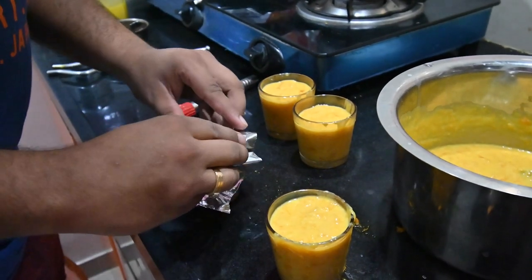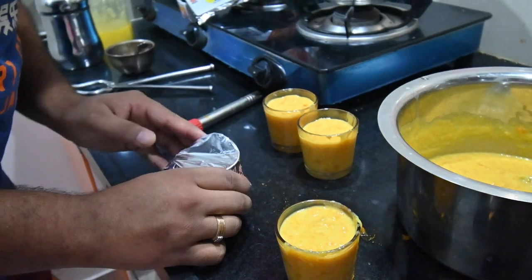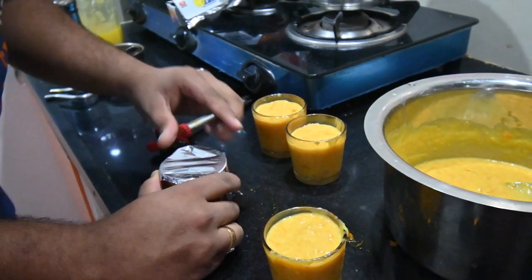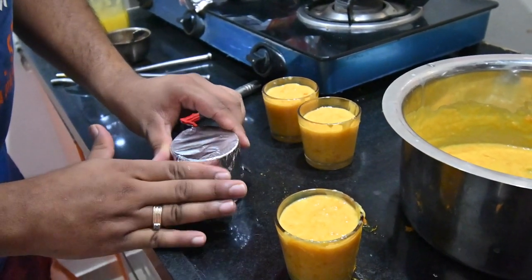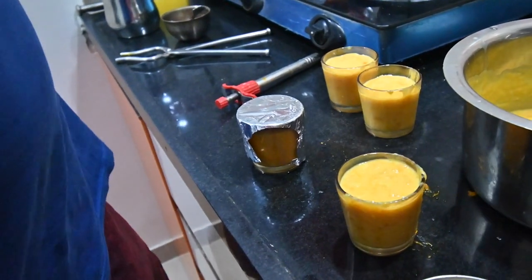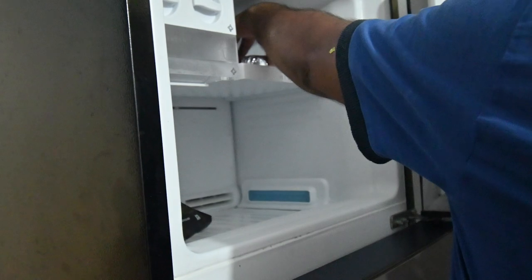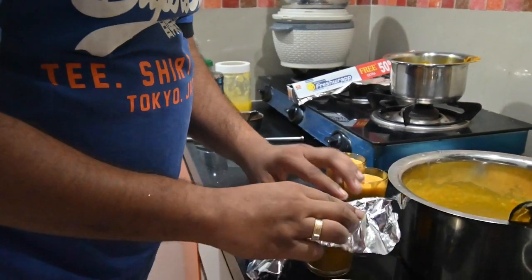When we soak it, it will be ready. We will add it to the foil paper. We can do this in two ways - add more mixture to the foil paper molds and keep it directly in the freezer. If we do this, our gulfi will be ready.